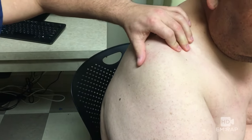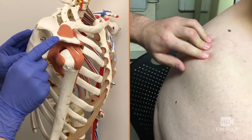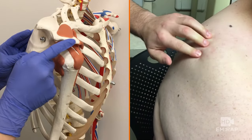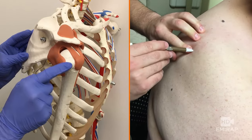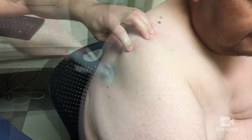To do a subacromial bursa injection for shoulder impingement syndrome, you're going to start by palpating the posterolateral aspect of the acromion and the humeral head, aiming for the depression between these. Mark your spot and prep the skin.